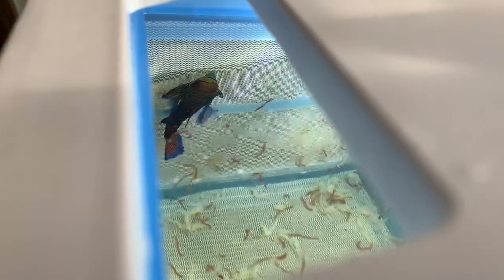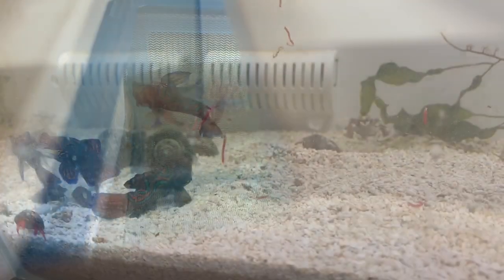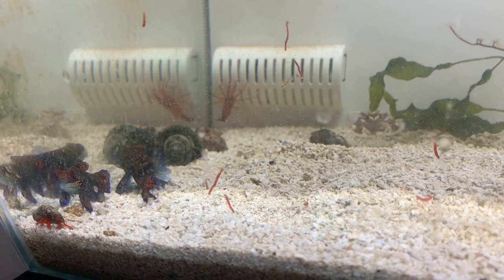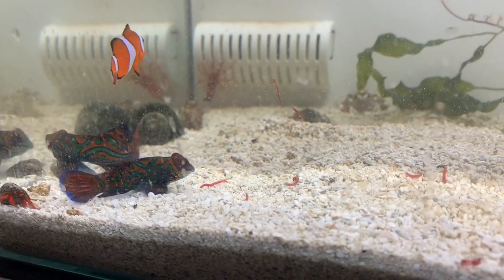To help the process along, you can throw in some live copepods. You can find those at small private fish stores — somewhere like Petco won't have them, but dedicated fish stores will. You can also get live brine shrimp from those locations. Throw in the live brine shrimp or live copepods, and while they're picking at those, they'll inevitably also pick at the bloodworms, frozen copepods, or other frozen food items in the basket.